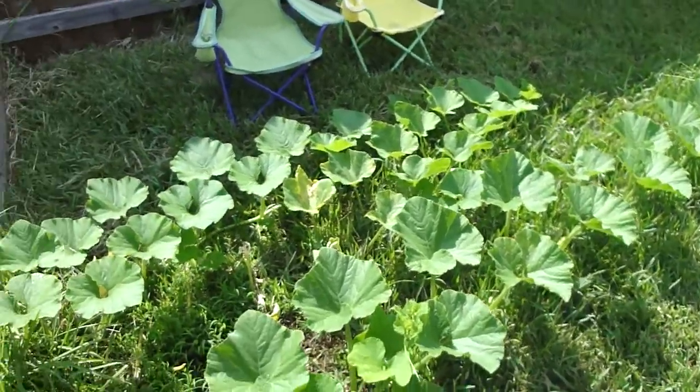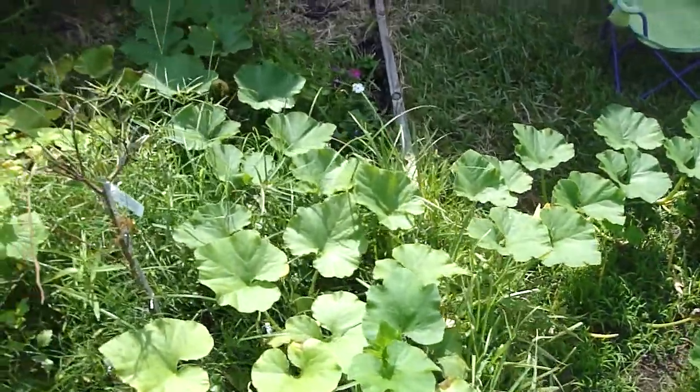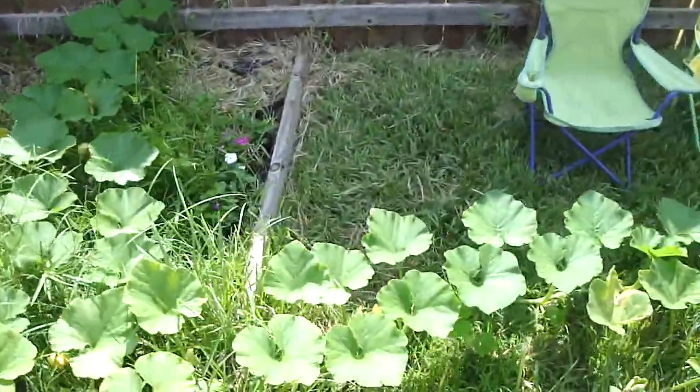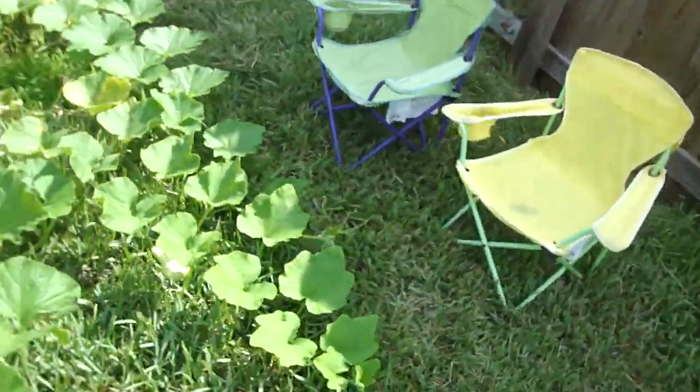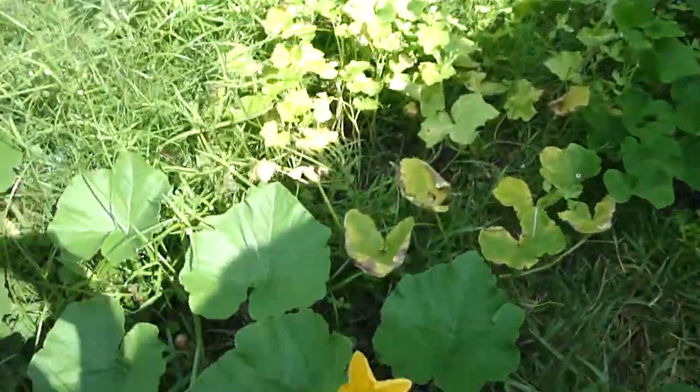This is extraordinary to grow pumpkins in Florida. We hope to see some, and we also have a pine tree in here somehow. And I'll get you one more view of one of the beautiful flowers that blossom.